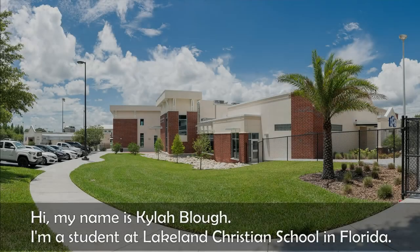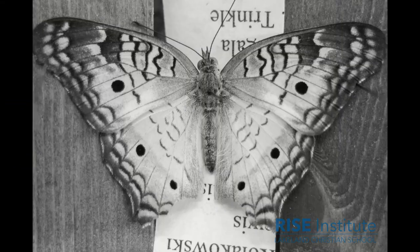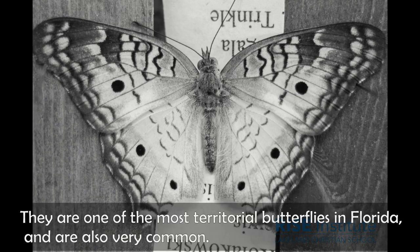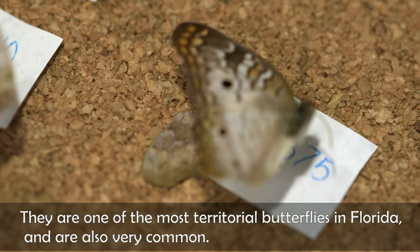Hi, my name is Kyla Blau and I'm a student at Lincoln Christian School in Florida. I'm researching UV light reflection patterns on the wings of the white peacock butterfly. They are one of the most territorial butterflies in Florida and are also very common.